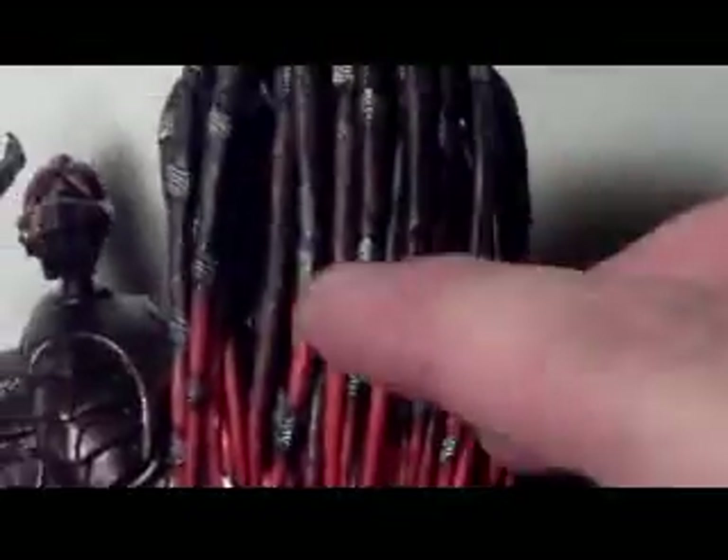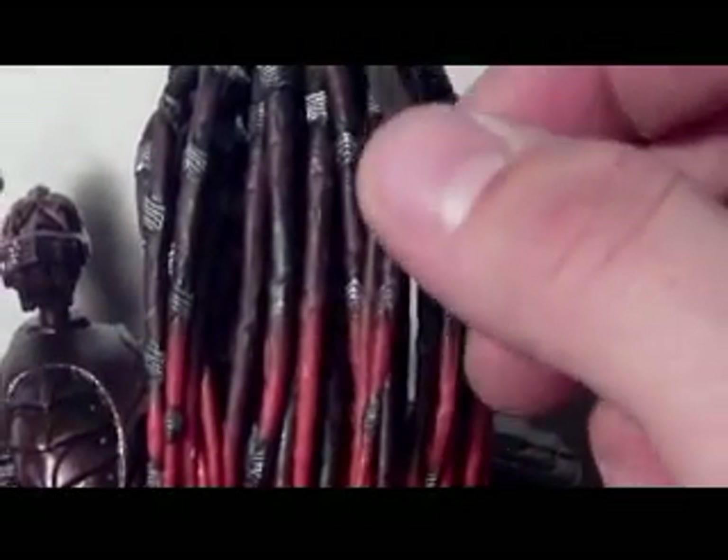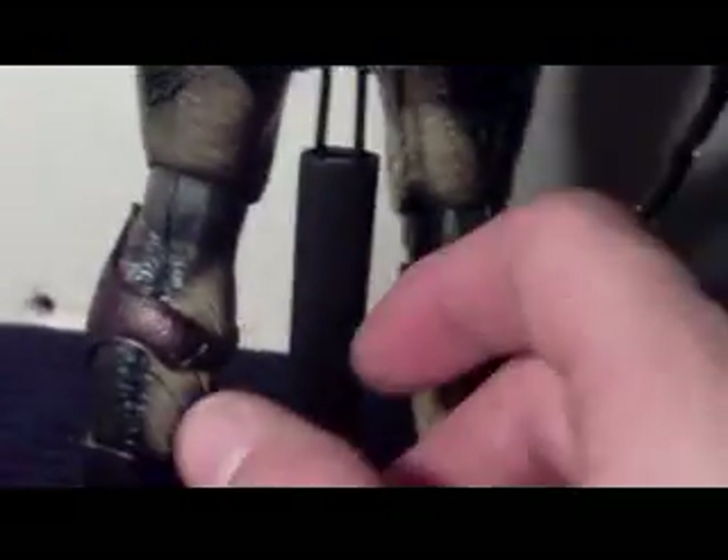The Predator's signature dreadlocks are made of a rubber material — think of it like a fishing fake worm, that's exactly what they feel like. That whatever rubber material they use, it's got that wiggle to it. Great job on it. The paint application on the body is ridiculous — I couldn't ask for anything more.